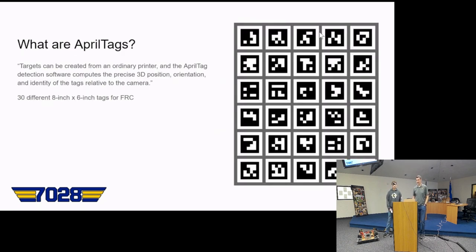AprilTags are basically just QR codes that your camera can use to detect generally where it is on the field. They can be printed by any normal printer on printer paper, and the camera can get a 3D position of where it is on the field compared to your camera. There are 30 different ones and they're all eight by six inches.